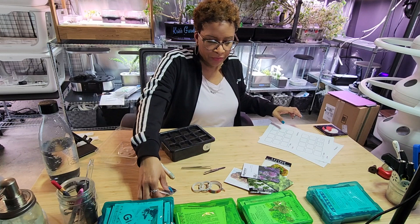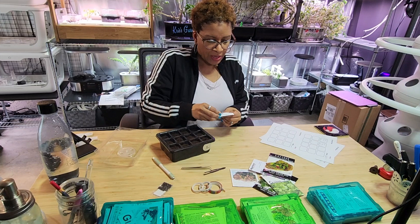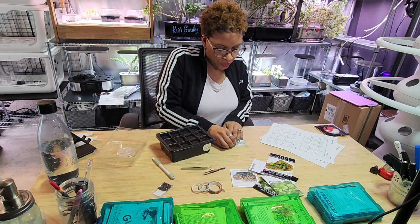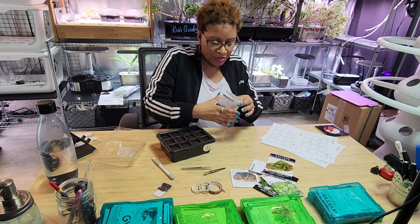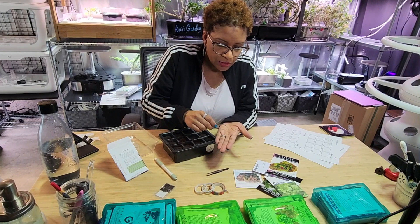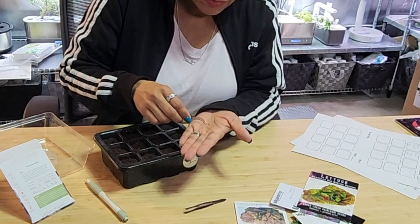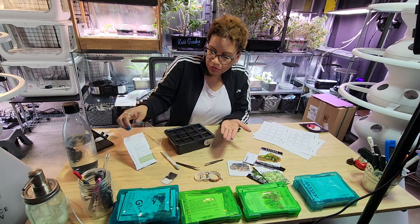Now I'm going to move on to a lettuce to show you when tweezers are helpful. This is the cimarron. Depending on the seed company you buy from, some packages will come reclosable, some will not. Lettuce seeds are really small - so your tweezers help you pick that up and put just one in the pod. Some people like to overseed - you can put two in each pod if you want to ensure germination - and then you can thin them later.